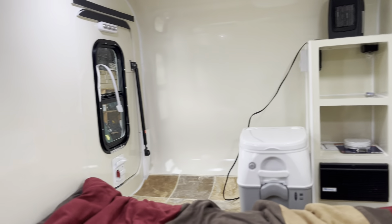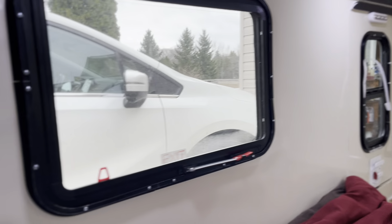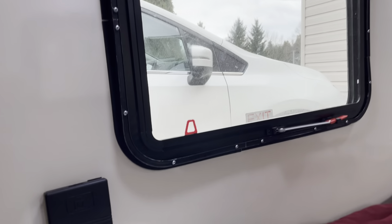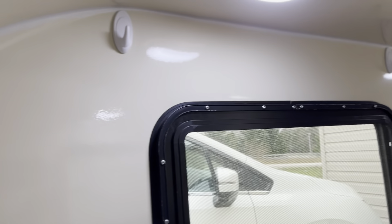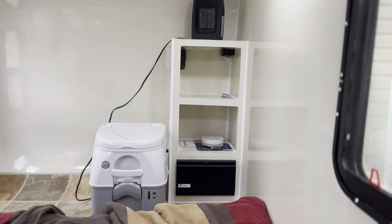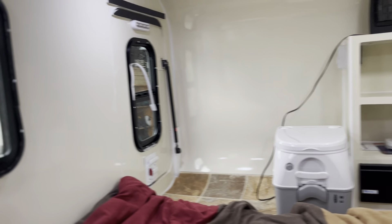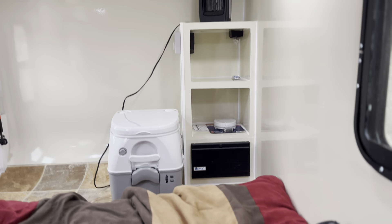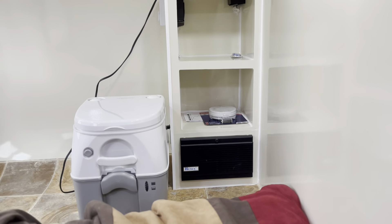Hello everyone, this is the inside of the Ogilite Model 3 trailer I have for sale. Above the window you can see some command hooks — those double as towel holders to dry your towels during the day, and at night the towels double as curtains. A very simple solution to that problem.